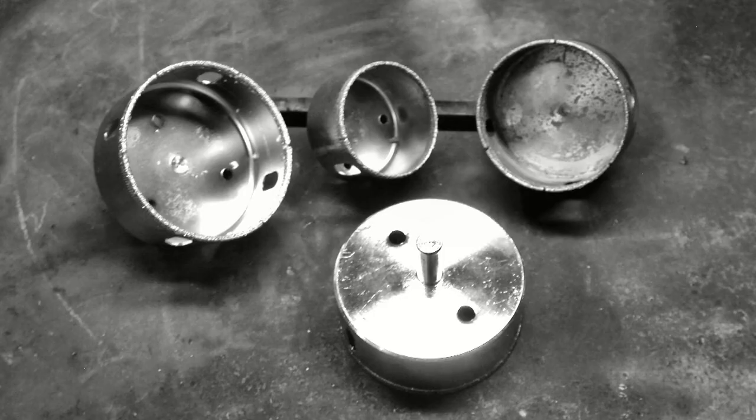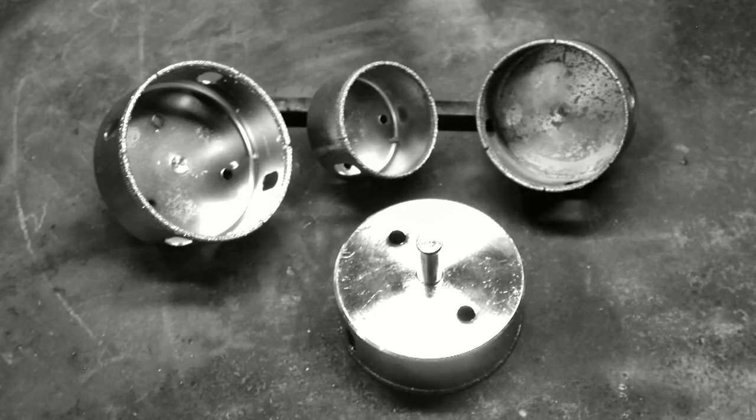Incidentally, the fly cutter I used at first is not that efficient. Since then, I've been using diamond hole saws.